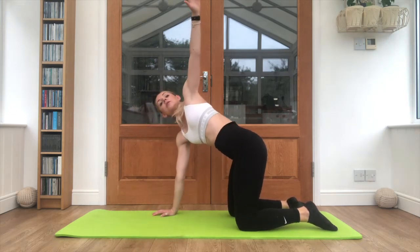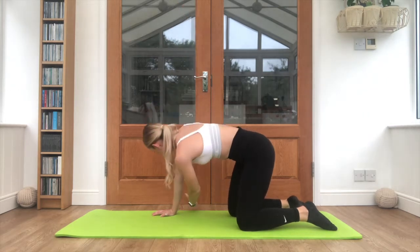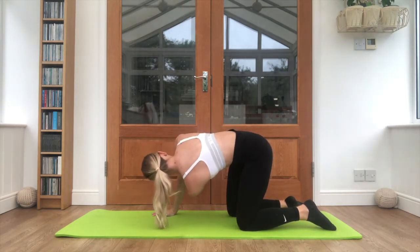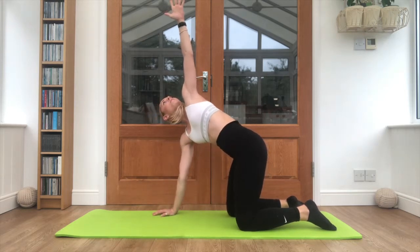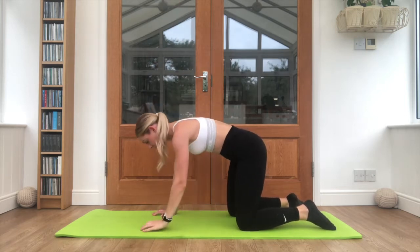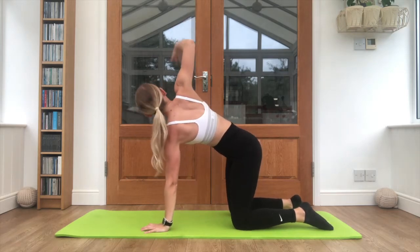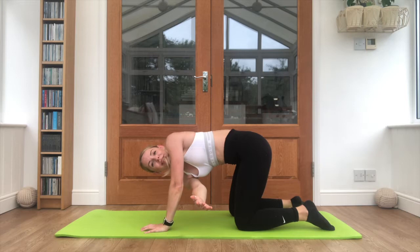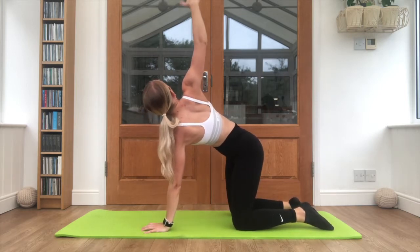Opening out one arm, reaching up towards the ceiling. And tuck underneath — reach as far to that side as you can, looking with the hand where you're going. Reaching up one more time and reaching underneath. Take it to the other side: reach up, really open the chest out and drop down, reaching through. One more time — reach it up and reaching through.